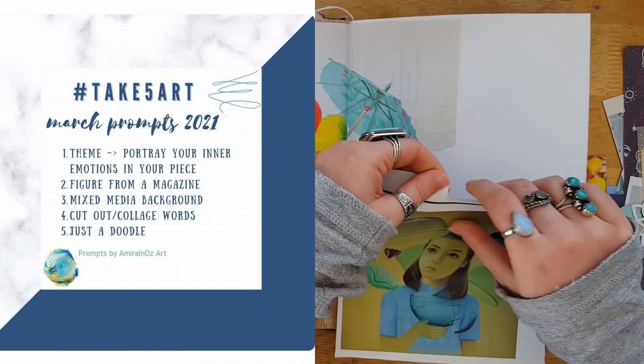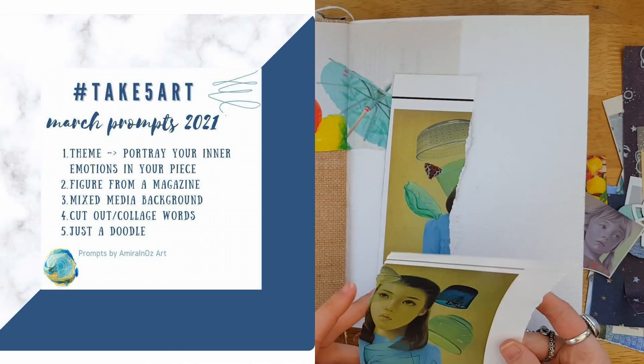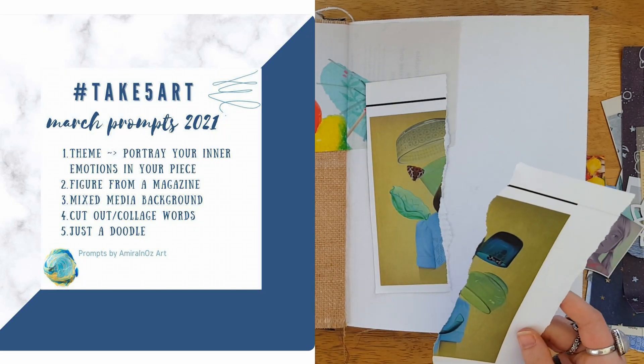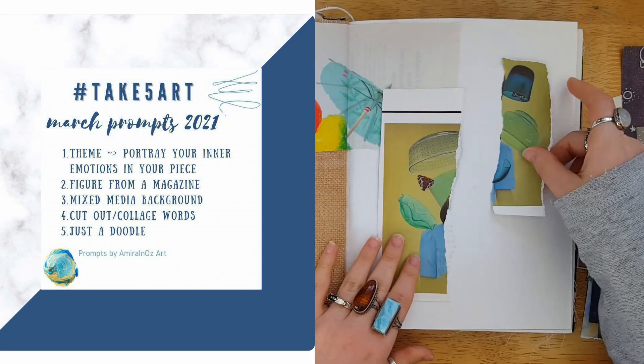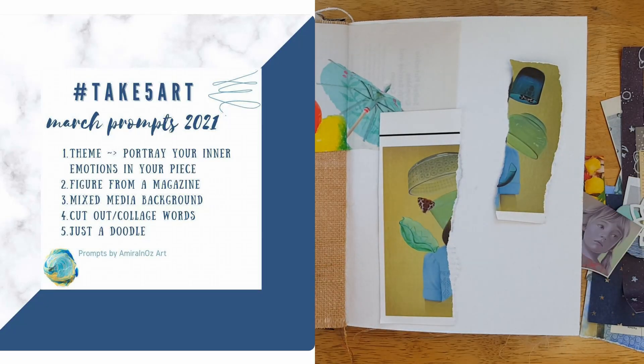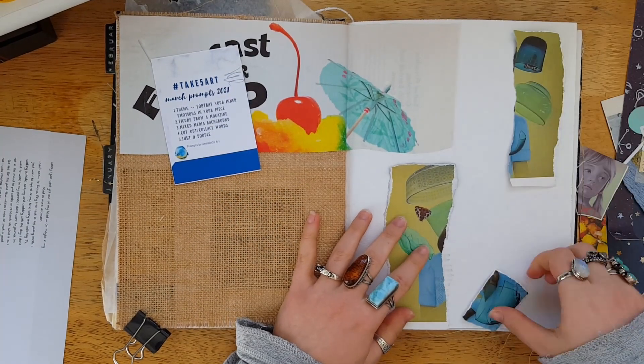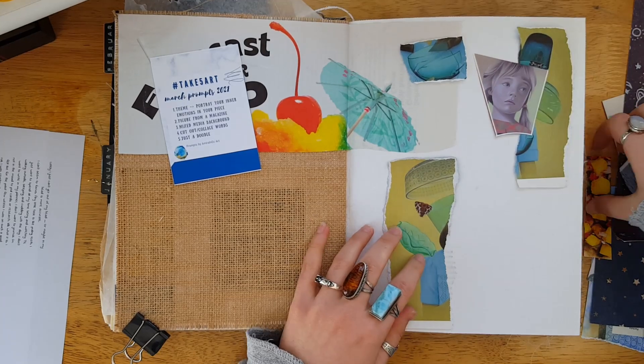This month she chose the prompts as follows: one, a theme that portrays your inner emotions in your piece; two, a figure from a magazine; three, mixed media background; four, cutout slash collage words; and five, just to doodle.